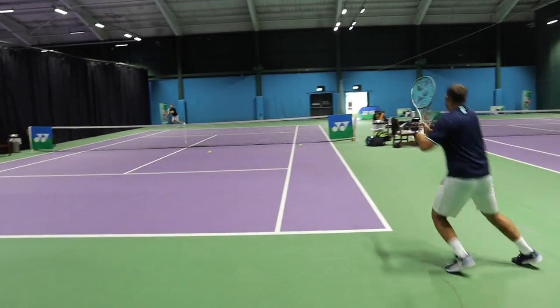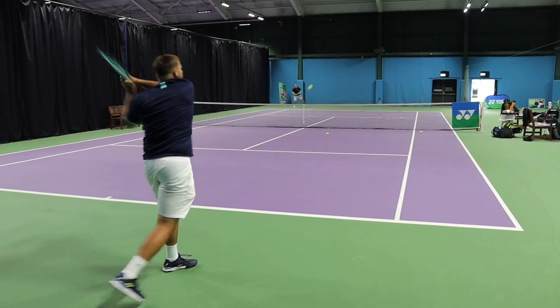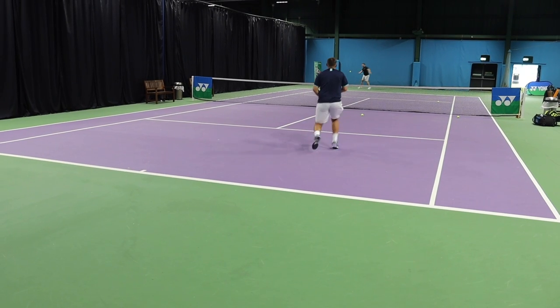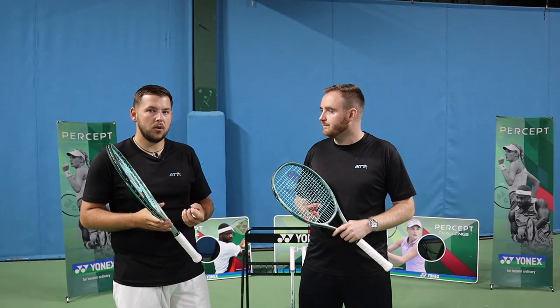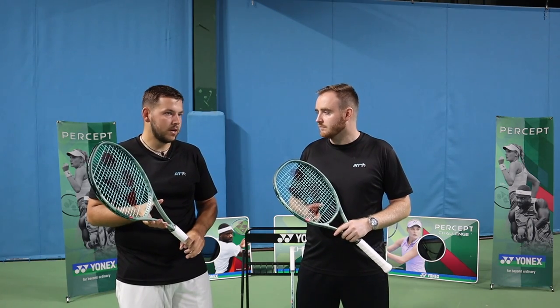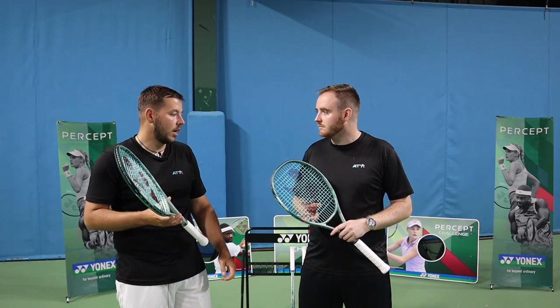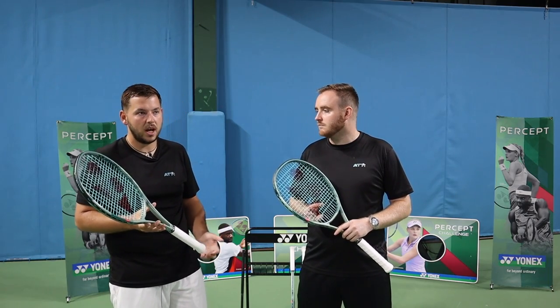Playing a lot more doubles now — especially just back from county week where volleys are key on the grass courts — he'd be more than happy to play this in a doubles match. It just feels like so much more control. He's not getting as much free power, but he can stay in rallies for longer. On serve it felt brilliant, really lovely plush feel. He's had some arm issues and was pleasantly surprised how nice it actually felt on the arm.